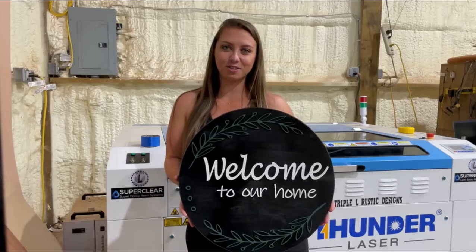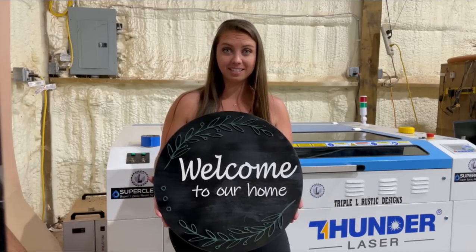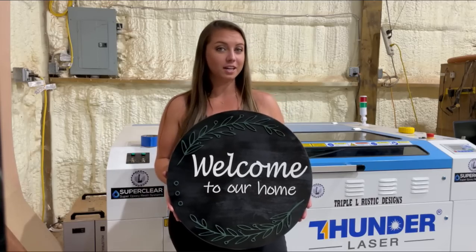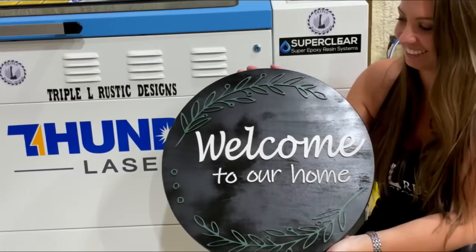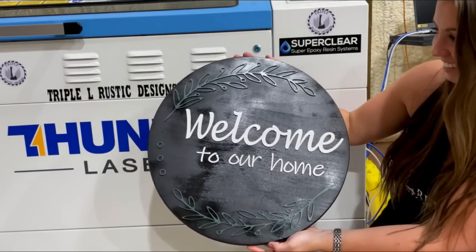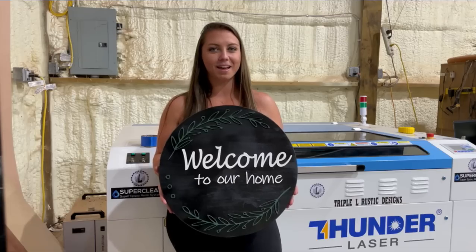All right guys, that's going to do it for today's video. As you can see, I did not secure the name on the bottom of the sign because this sign is for sale. If you're interested in making this your own personal welcome sign, make sure you look in the description below for a link to our website. Thank you so much for watching — don't forget to hit that thumbs up, subscribe, and I'll see you in the next one.